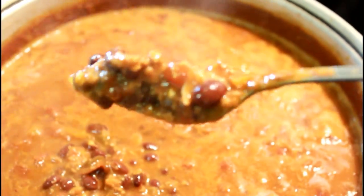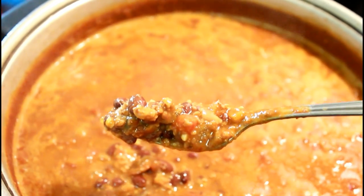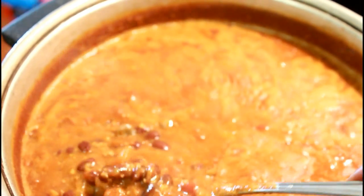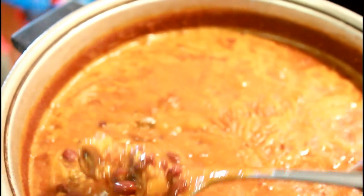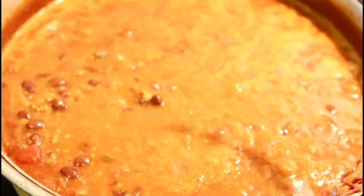This is what it's going to look like when it's done — delicious! It tastes so good, y'all have to try this recipe. It's so easy, you just throw everything in the pot basically.